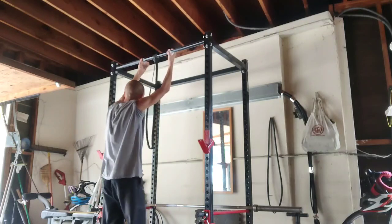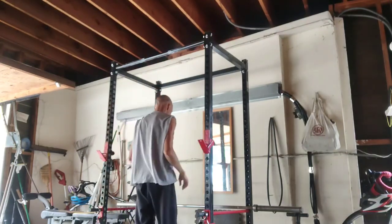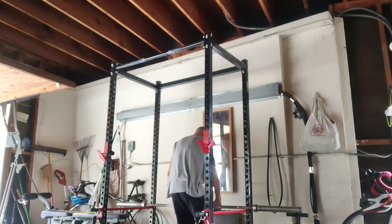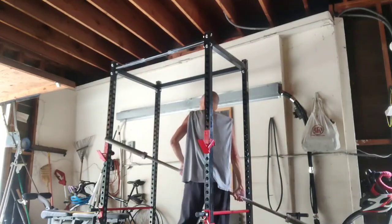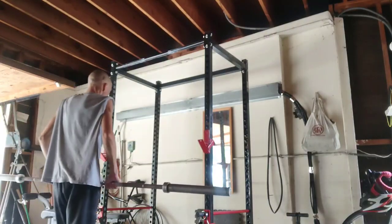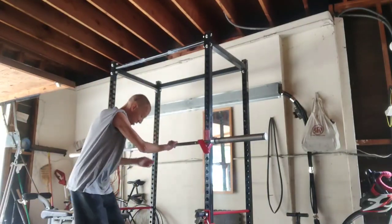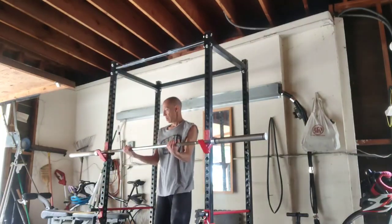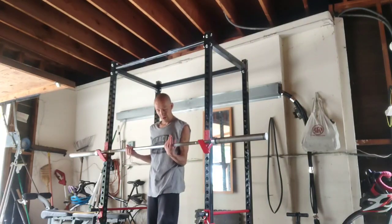The total time of my workout hasn't really increased — usually just under an hour, very close to an hour workout. But my actual working time has increased considerably because with each movement I just keep going and going until I can't go anymore.